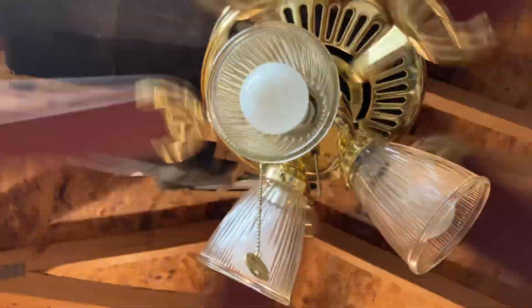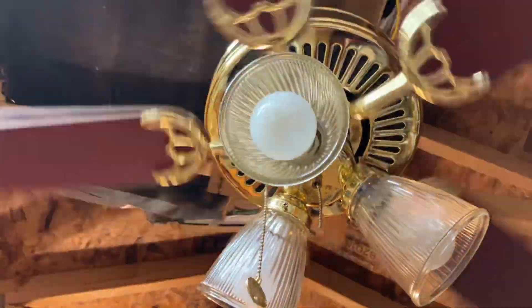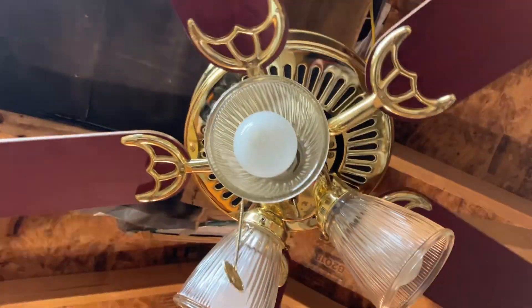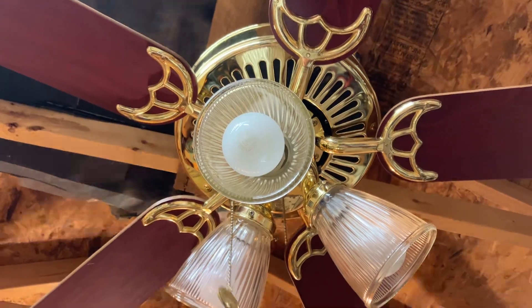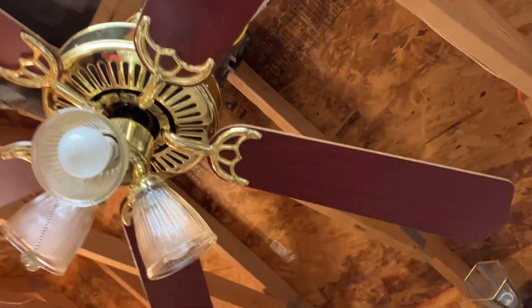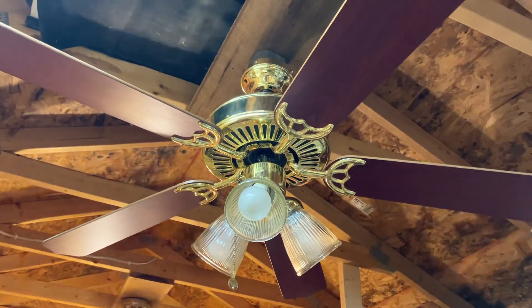Light off. I'm going to do some wind-down. Here's one last look at it. I hope you guys enjoyed this video, and I'll see you guys for the next one.